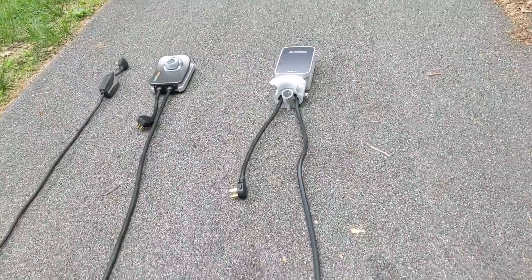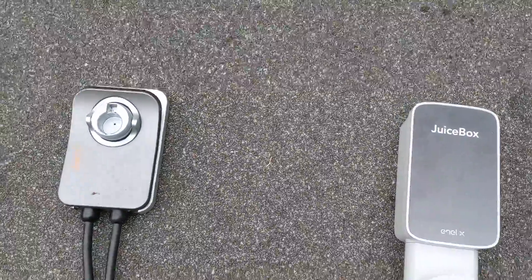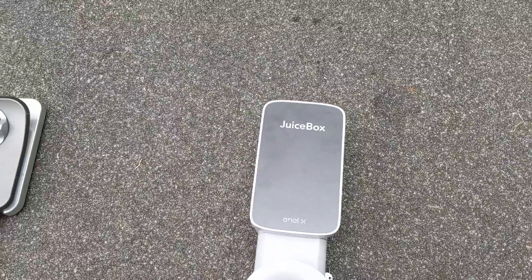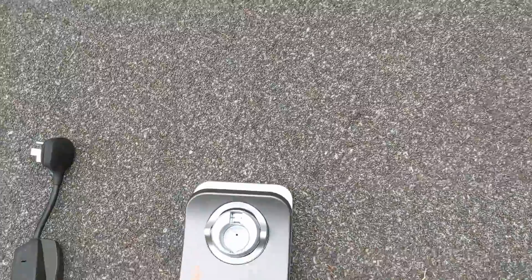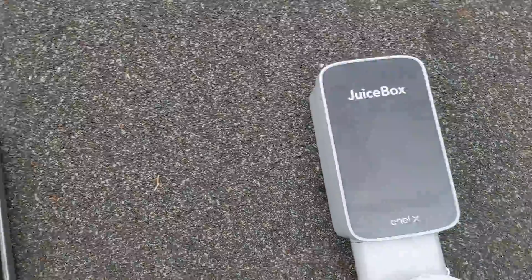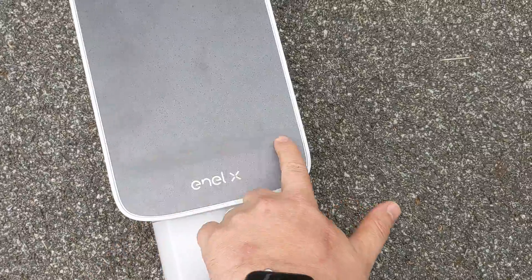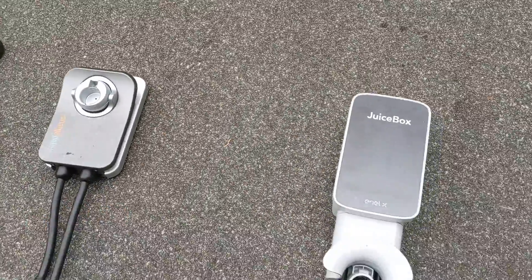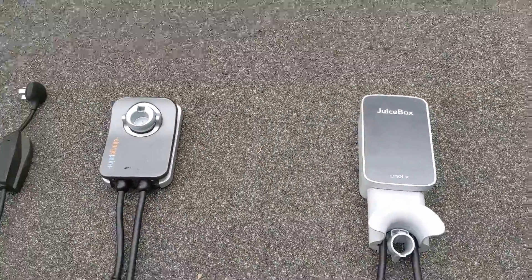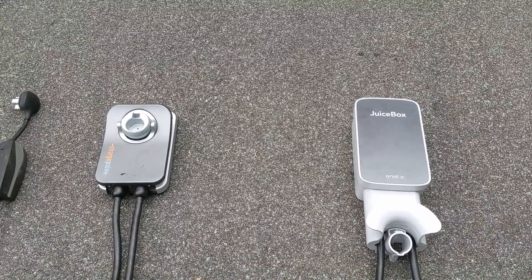If you look at the two, let's do a quick look here. Not too many differences in terms of features. Both have a light — when this is plugged into a car, there's a light in the background, and the Juicebox has a light right here. Different colors on each to indicate plugged in, on, and charging. So those are pretty similar. Tesla also has a light that Tesla owners will know about.